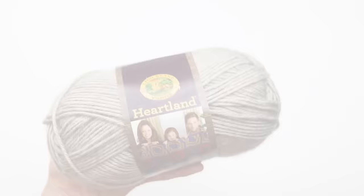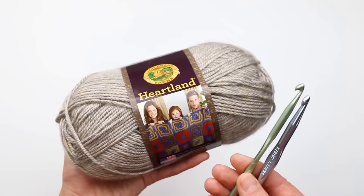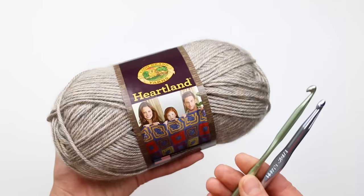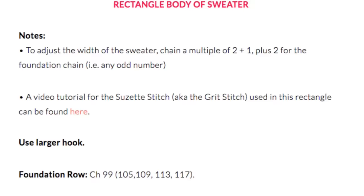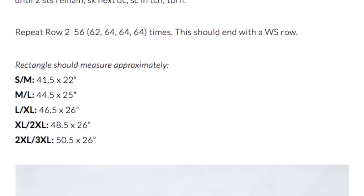We're going to be using Lion Brand Heartland Yarn for this project, which is a category 4 worsted weight yarn, as well as two crochet hooks — a size J and a size K, or whatever sizes you need to achieve the gauge listed in the pattern. You'll want to reference the written pattern as you work, which you can find below this video on MakeAndDueCrew.com. In that free written pattern you'll find details on the specific stitch counts and number of rows for whatever size sweater you decide to make.